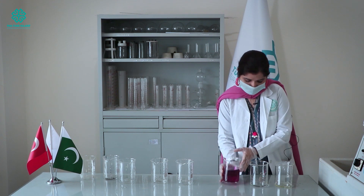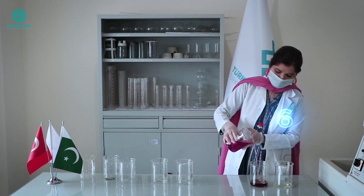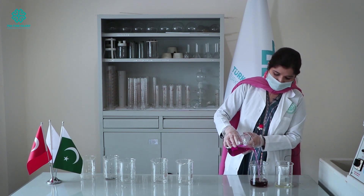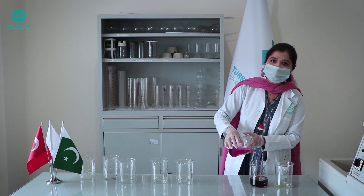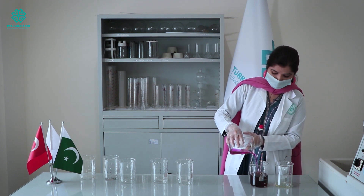Now I'm going to shift it to the next beaker — now the colour changes to orange. And if I increase the concentration, it will change to blood red colour. Yes, a very famous blood red colouration.